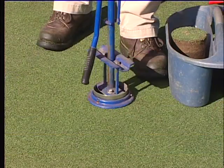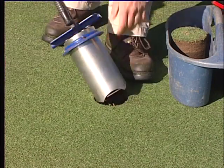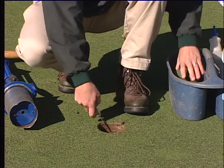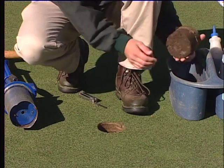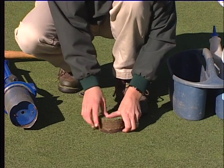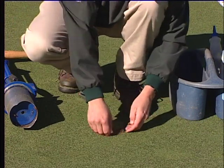If you are using the two-piece method, the soil from the cup cutter is inserted into the hole first. Check the depth of the top part of the plug from the bucket against the depth of the hole. If you need to make adjustments to level the plug, make them now. The top part of the plug is then inserted into the hole.